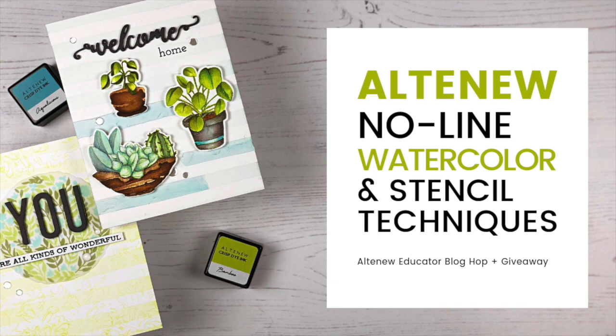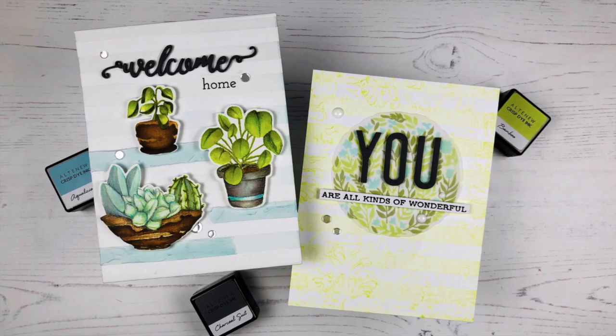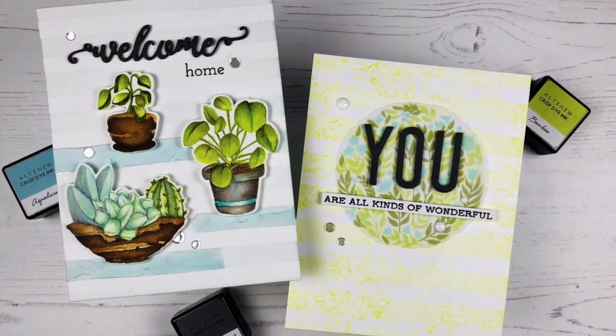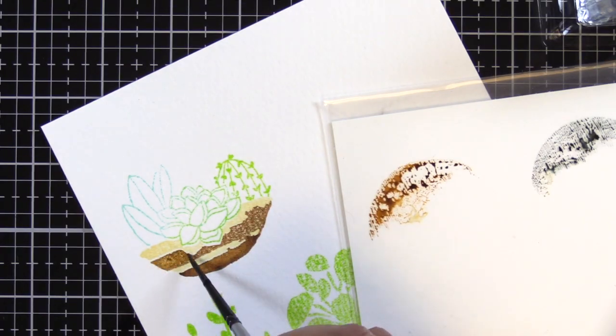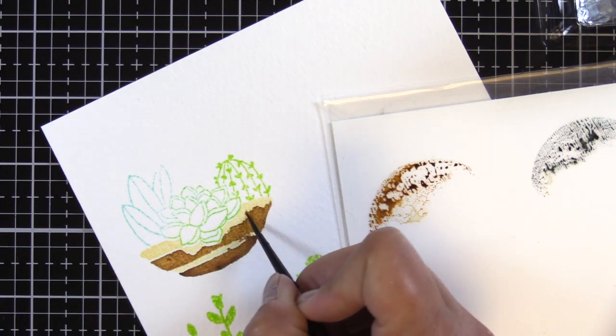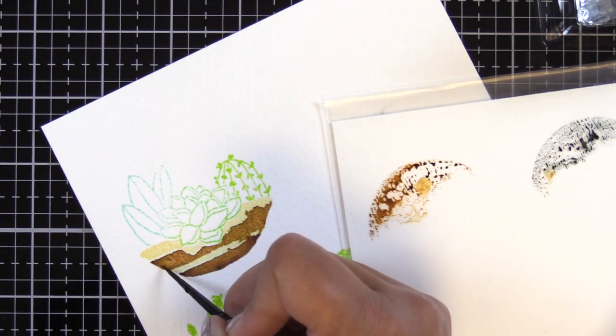I've seen a lot of the cards — we have a few new Altenew educators and everyone is just so talented. Today we're doing two sets of cards: some no-line watercoloring with the Indoor Garden set, and also some stencil techniques. Go ahead and start with our no-line watercolor.